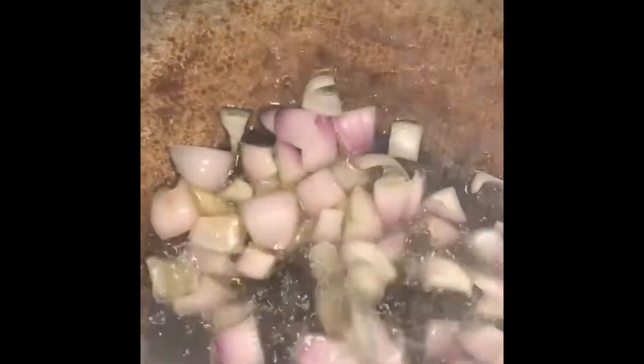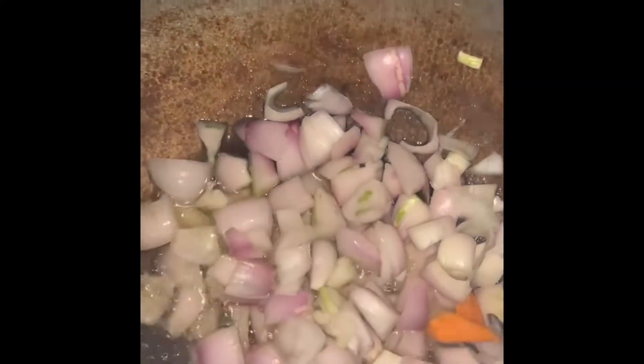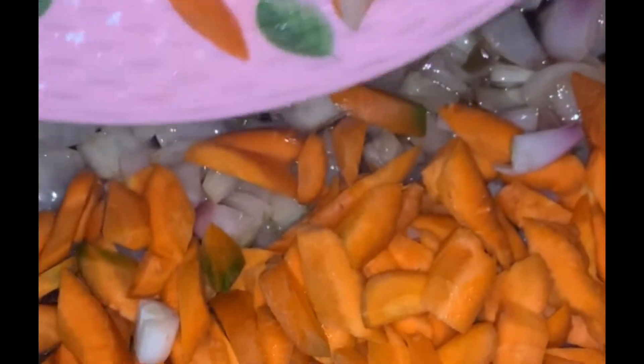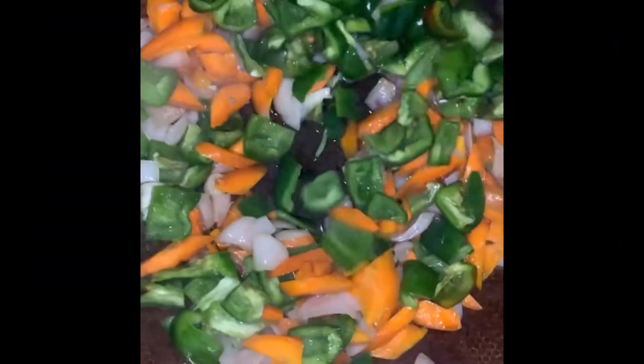Start off with the onions — leave them for about two minutes. You don't want them too cooked because the whole point of the beef sauce is to have something to munch on. About two minutes is fine. Then add your carrots. I personally do not like cooked carrots, so I like them very crunchy.